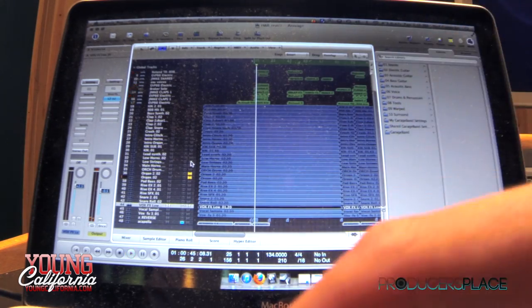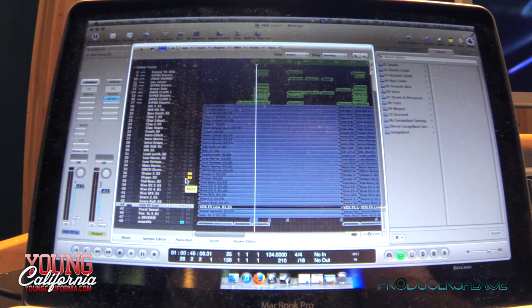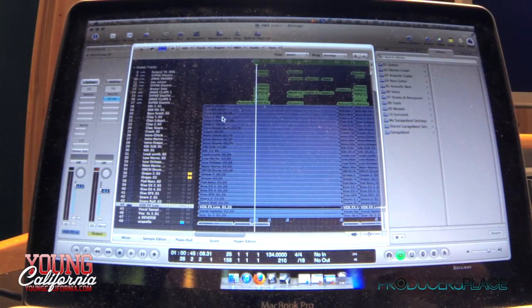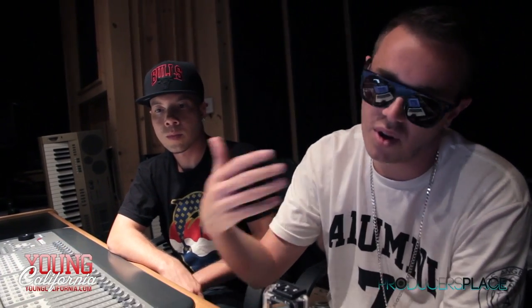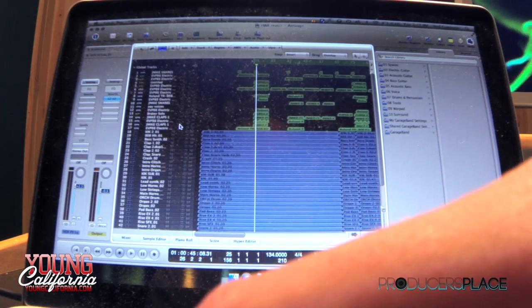I noticed your tracks are blue. If some producers using Logic are wondering why there are all these audio tracks instead of MIDI tracks — it's because I'll send my first draft to my engineer, he'll mix them a little bit and polish them and send them back. This is actually the remix beat, which is slightly different, so I had him send me all the files from the original. I like to get it mixed as I'm making it, and at the end I just added all the effects, reverses, bells and whistles, snares, kicks. I do kicks and bass last.